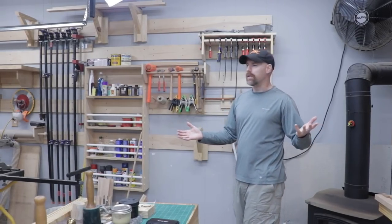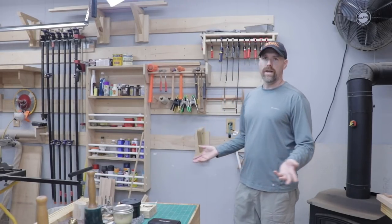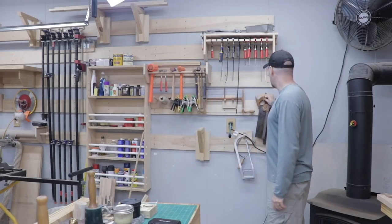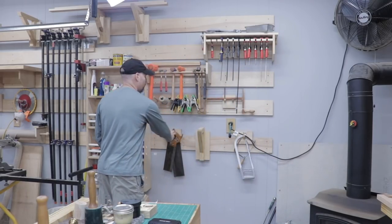One of my favorite things about the French cleat system is you can rearrange it any way you like. If you one day decide you want to make your shop look totally different, you can take things and move it all over the place. It's so easy just to take something and move it to a different spot.